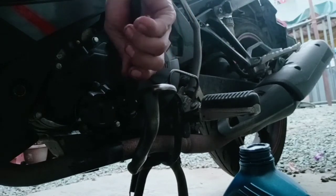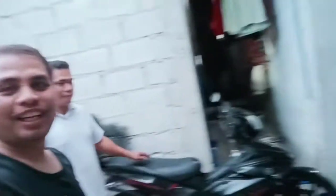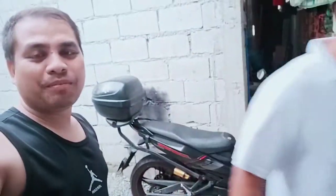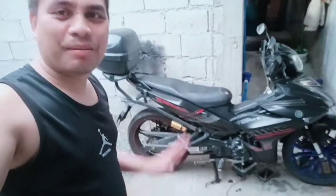Gumamit na rin tayo ng vice grips o katala para pang-hapit lang — saktong hapit lang. Okay na guys. Ayan, okay na yung motor ko — natapos na mag-oil change. Sa mga nanonood at manood pa, huwag niyong kalimutan mag-subscribe, mag-like, mag-comment, at pindutin niyo na rin yung notification button para lagi kayong updated. Salamat po sa inyo, bye bye!